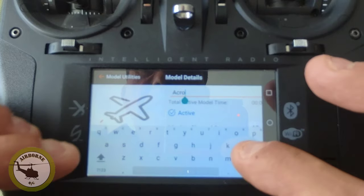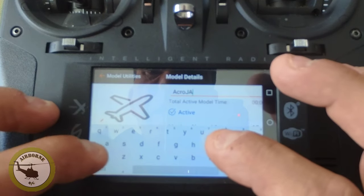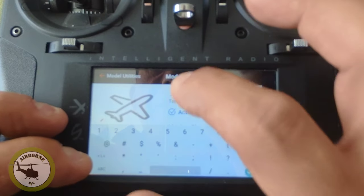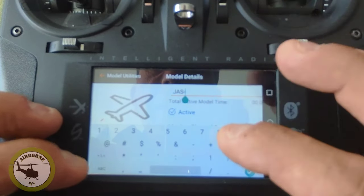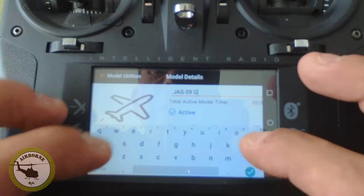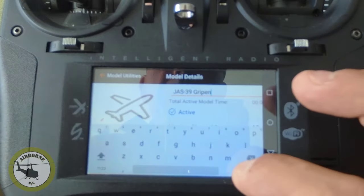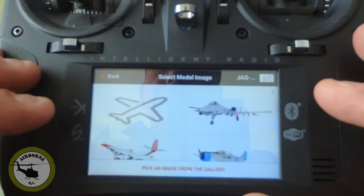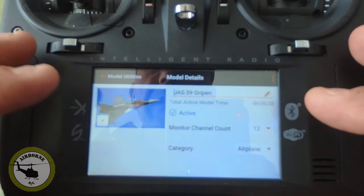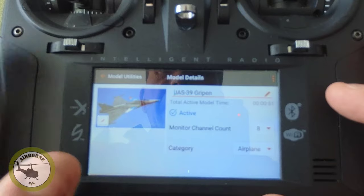I'm going to go ahead and name this the JAS symbol 39. And I think you've got a pretty picture over here. I have an eight-channel receiver, so I want to look at eight channels.